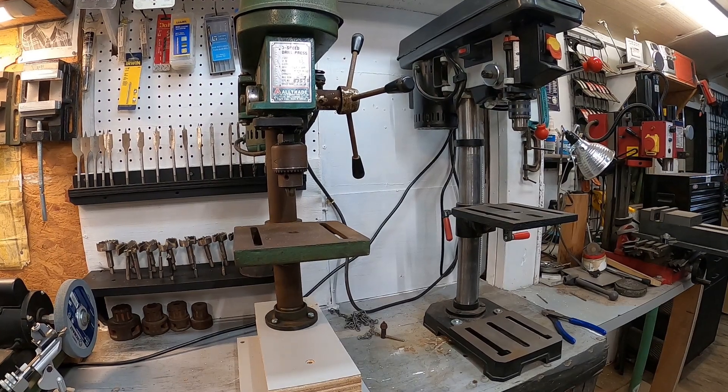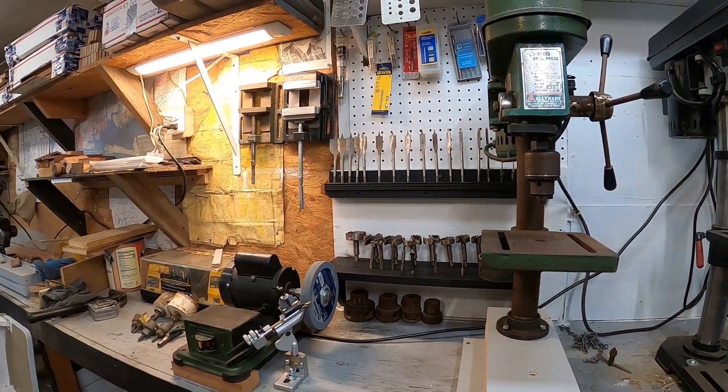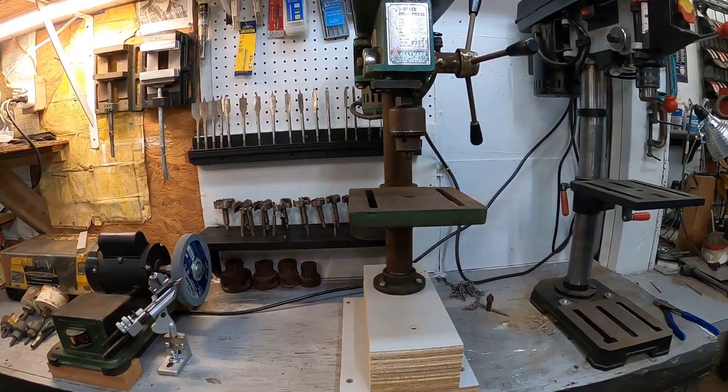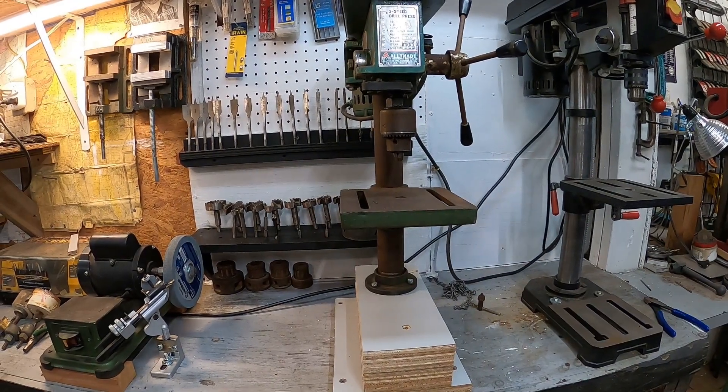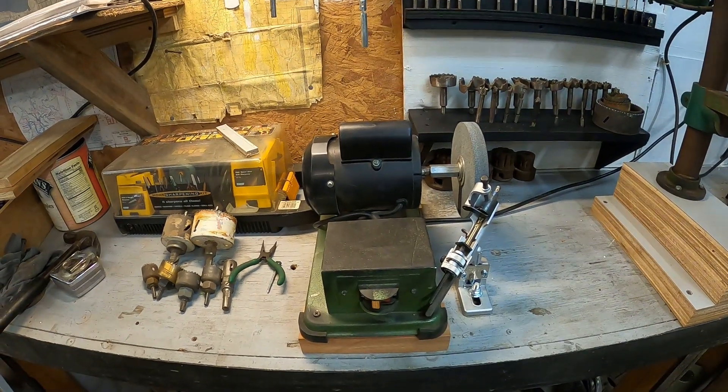The drilling station is almost complete. Got a few more things to hang up. I have actually thrown some stuff away, which is unusual for me. All right, back to the original project that we started on.